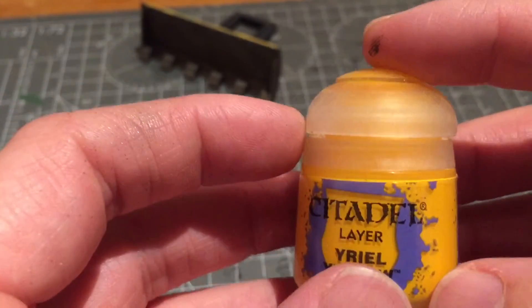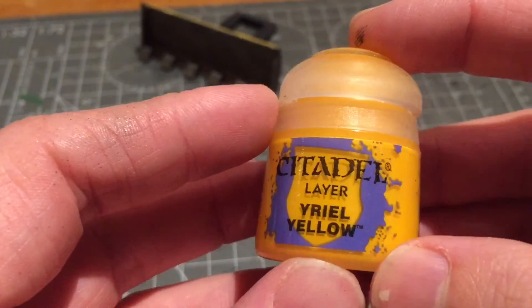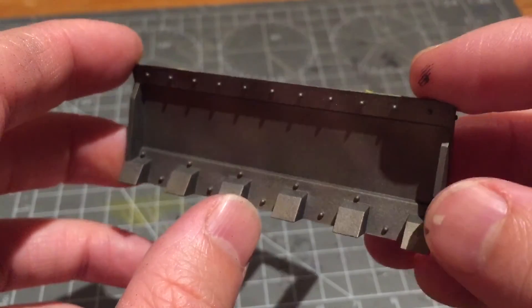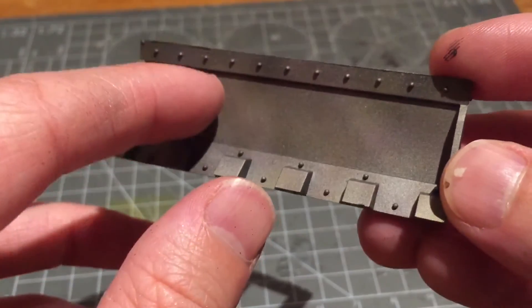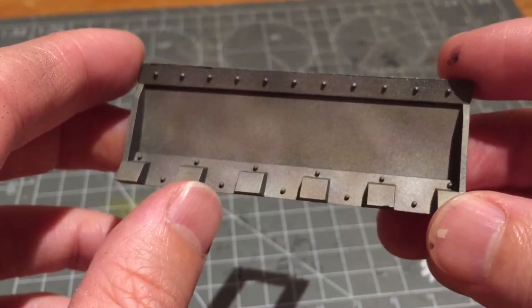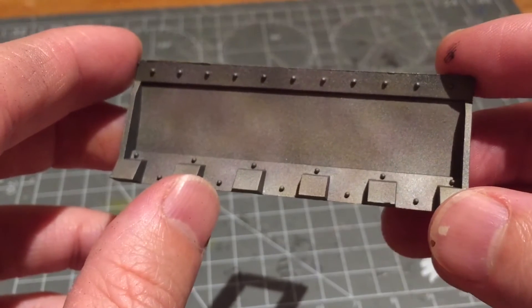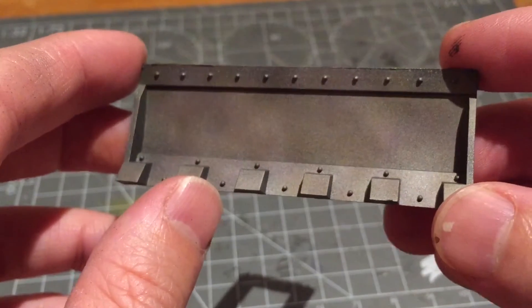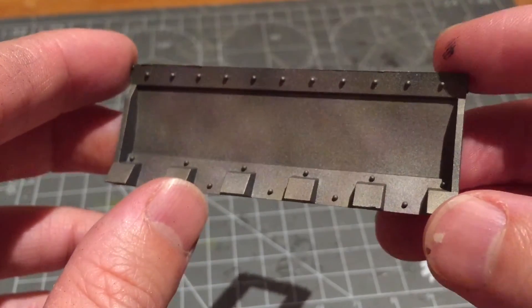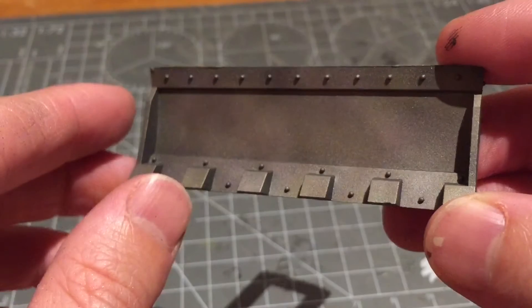That gave enough paint in the airbrush to do both dozer blades. Now getting to the nitty gritty of the weathering effect, I'm going to put some Purity Seal down to seal this paint job in before the next step. Rather than using Purity Seal spray, I'm going to use my Ardcoat Gloss mixed and thinned with Lahmian Medium so it's suitable for my airbrush. That's going to seal and protect the surface for what comes next.